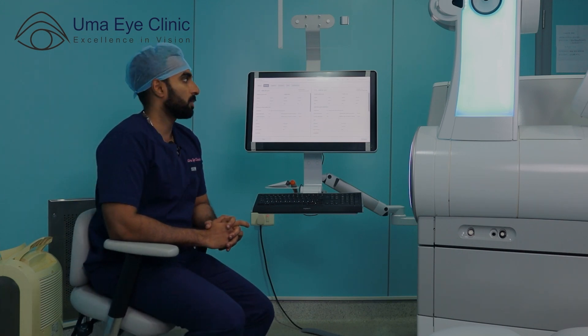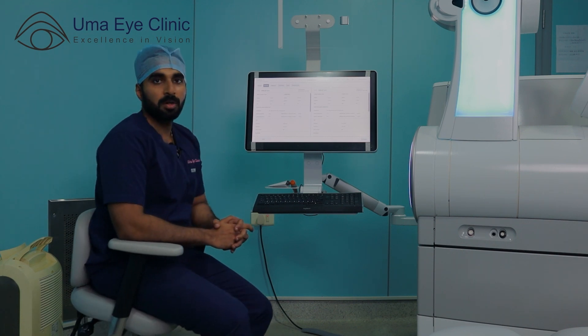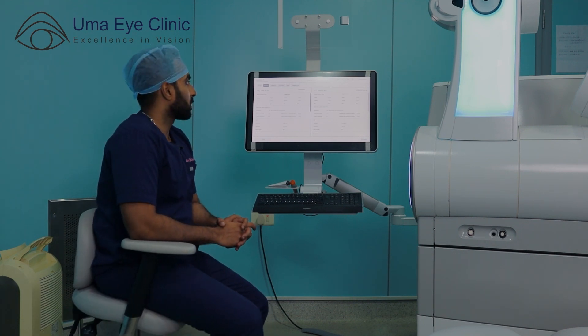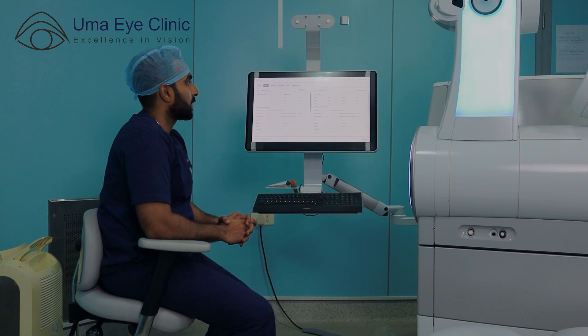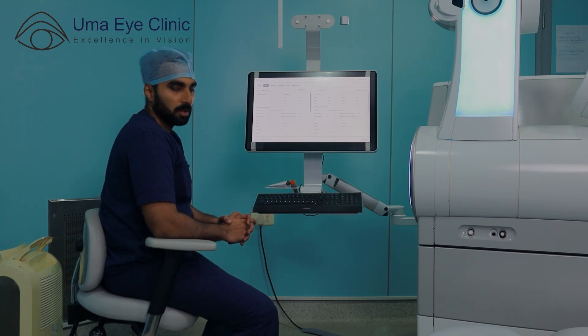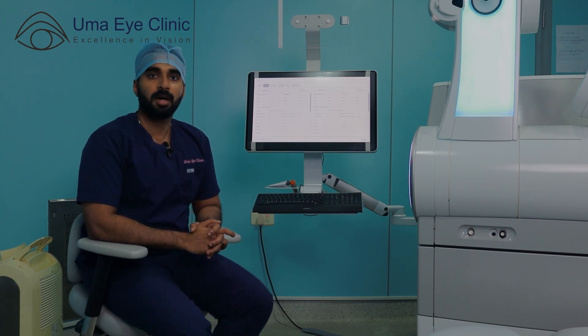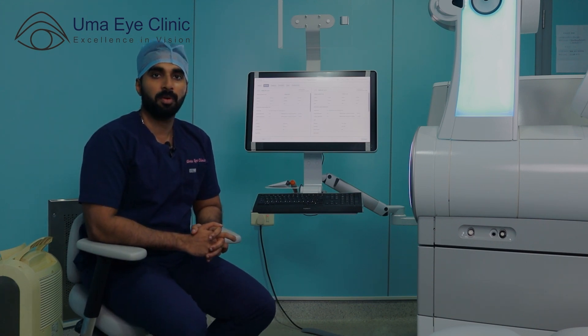If you look at the patient's details, they are around 30 years old and both eyes are minus 10. As we can see, they are almost minus 10 power. Yes, we can correct this with Smile Pro laser.